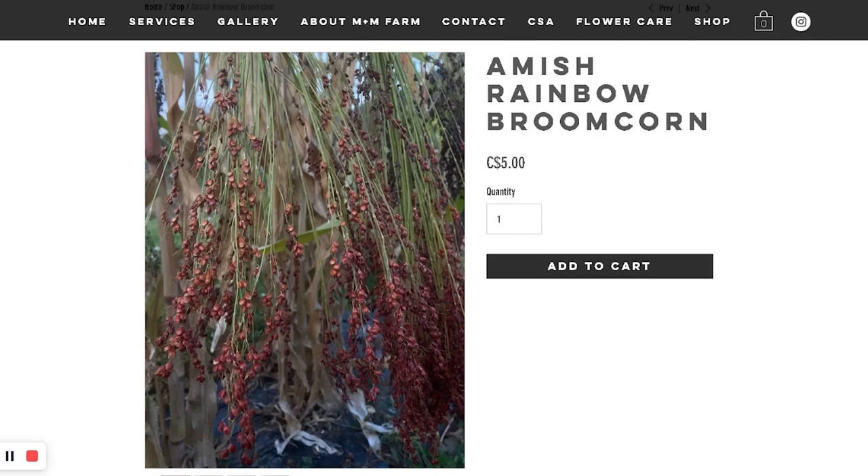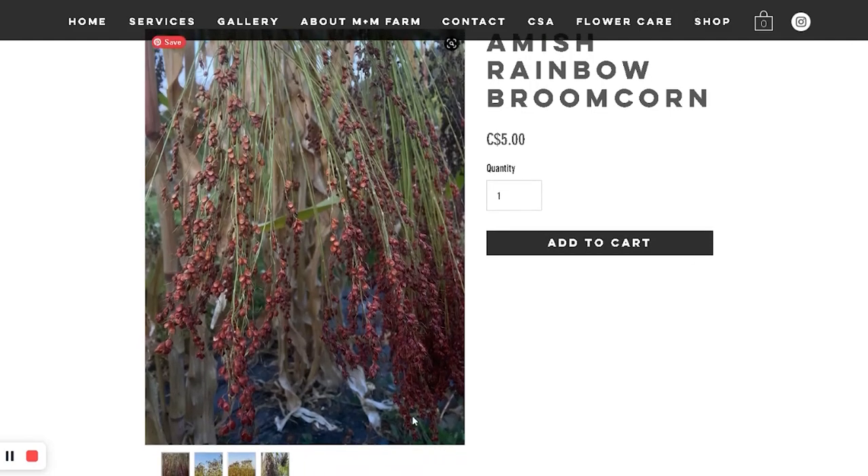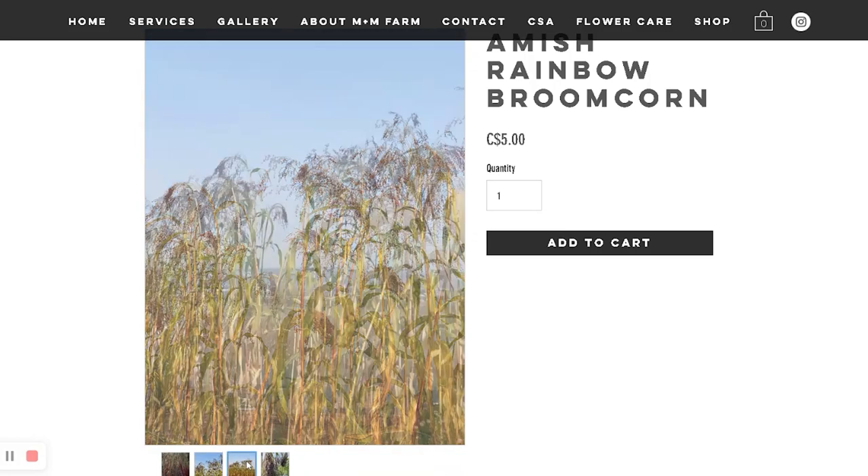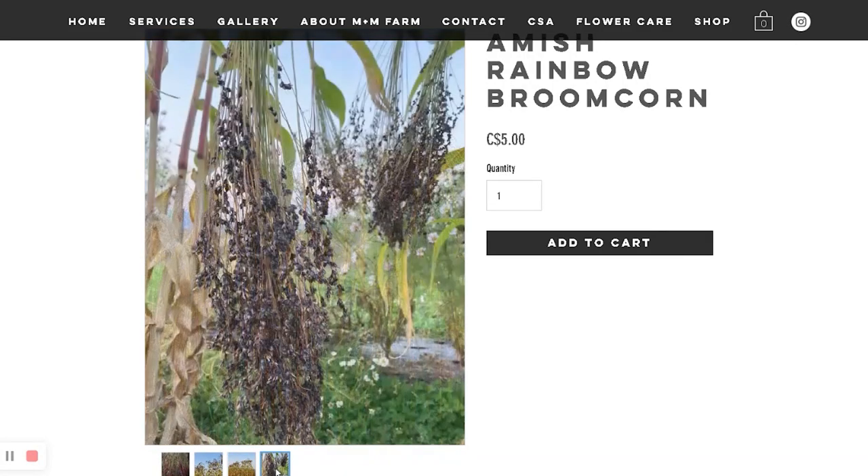It's a lot of seeds. I have Brimcorn — that's why. Blue corn. It's a nice, really nice filler and texture element.